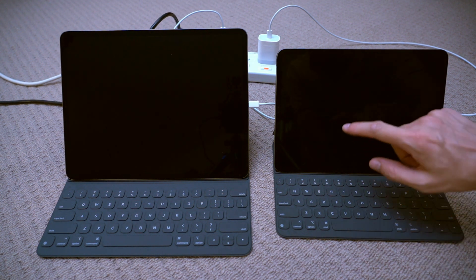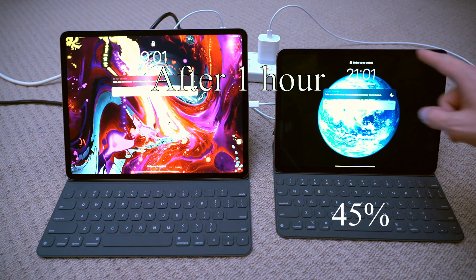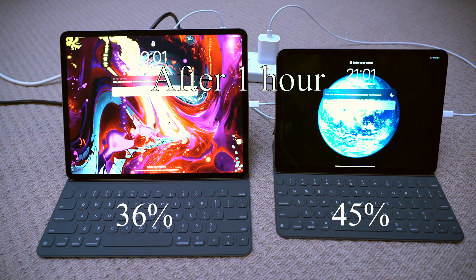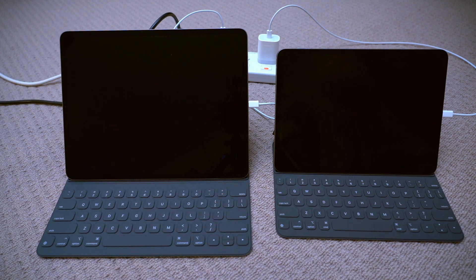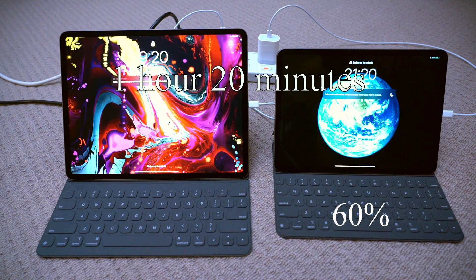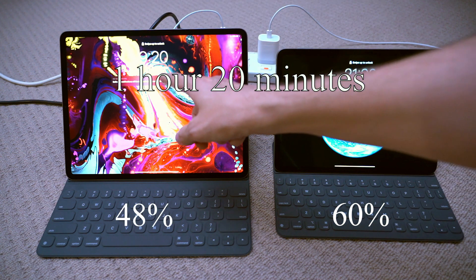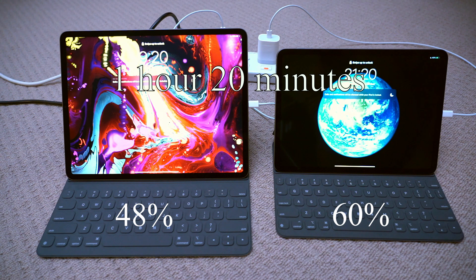It's nine o'clock, one hour later — let's see where we're at: 45% for the 11-inch and 36% for the 12.9. Okay, another 20 minutes has passed, let's see: 60% and this one at 48% — it's almost halfway there in one hour 20 minutes.